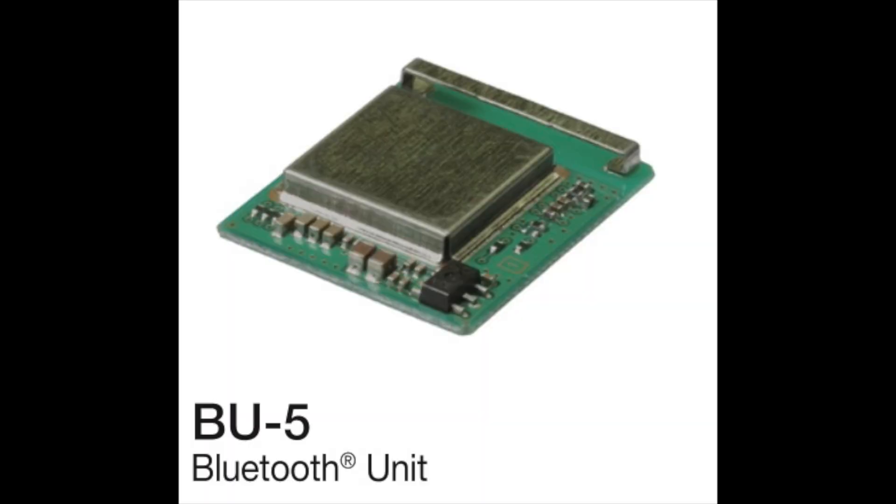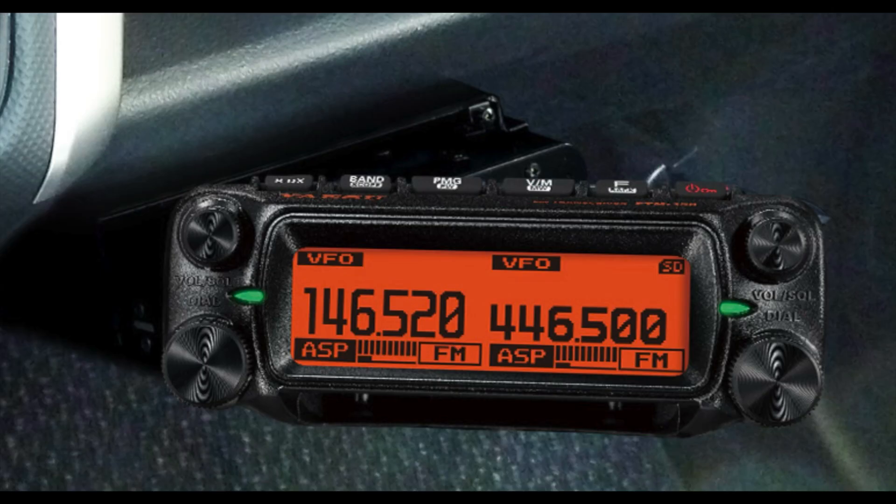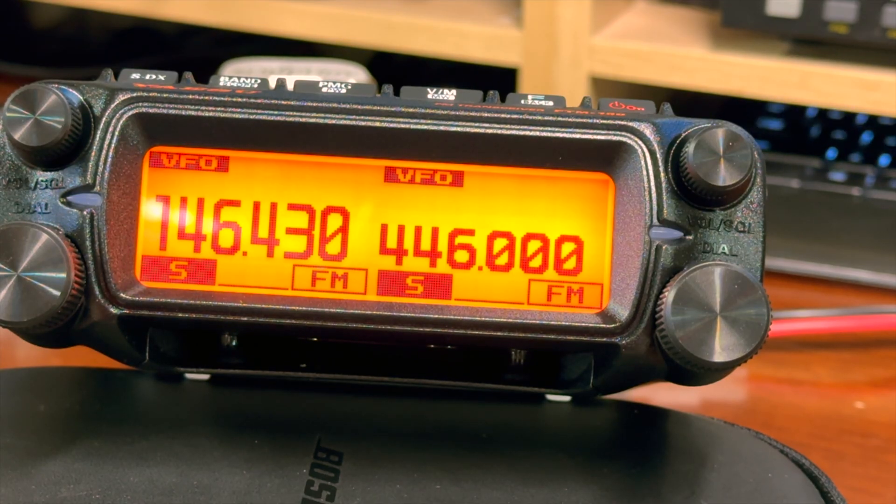There are also several options, including the BU5 Bluetooth module. Note that Bluetooth on this radio is only for audio and cannot be used for programming or rig control. There's also an optional voice guide module and a swing head kit that allows the control head to pivot while still mounted to the body of the radio. Note that this radio does not do APRS, but it does come with a three-year warranty. One other feature this radio has that the 3165 and 3185 do not is the ability to change the color of the display.